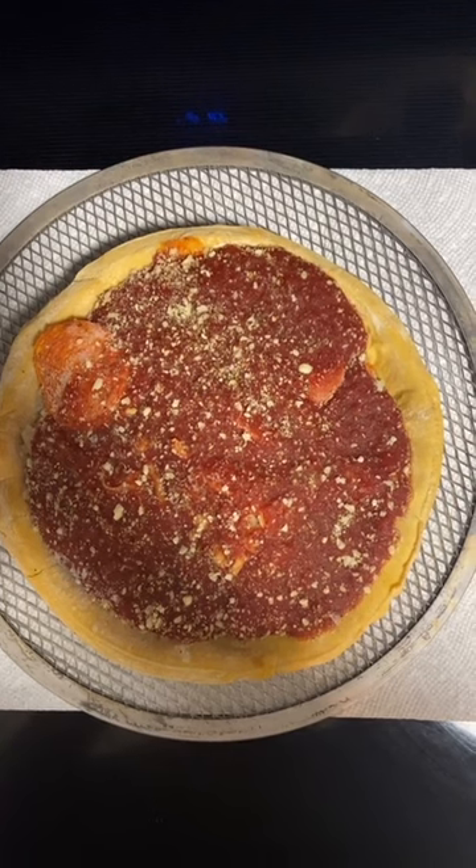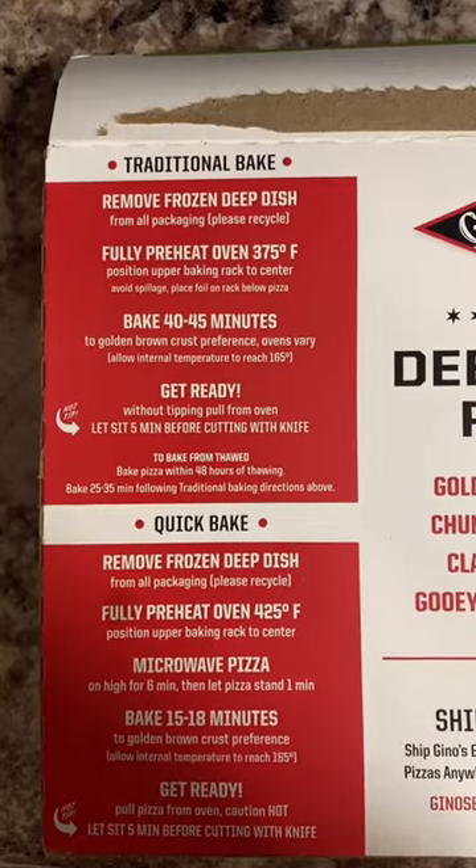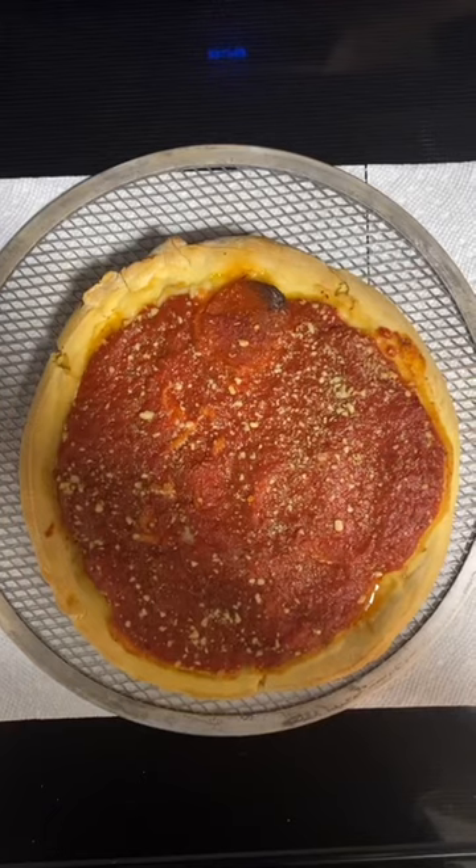We're going to cook this pizza at 375 degrees Fahrenheit for 40 to 45 minutes. Keep in mind there are also some quick bake options. Here's the pizza directly out of the oven.